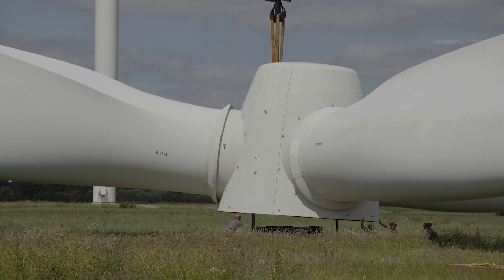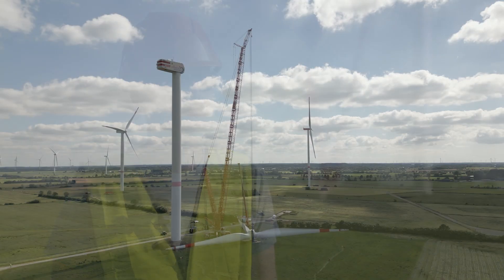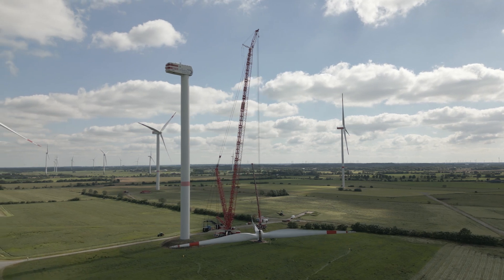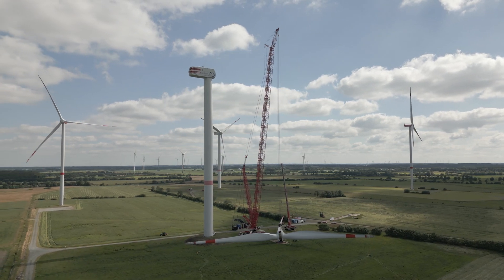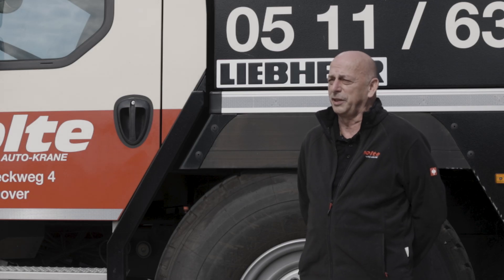Yesterday, we removed the 147-ton rotor and set it down, and over the next few days we'll carry out the rest of the work. We have now reached a hub height of 180 meters, which is also what the crane is planned for and will be built for in the future. The basic plans are in place, and we expect to be executing the first job for this 180-meter hub height next year.